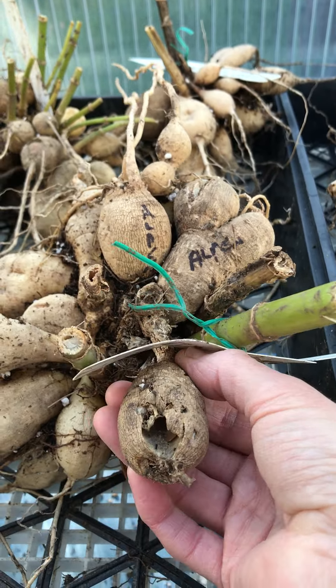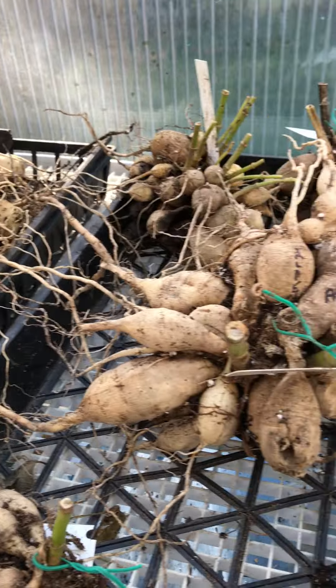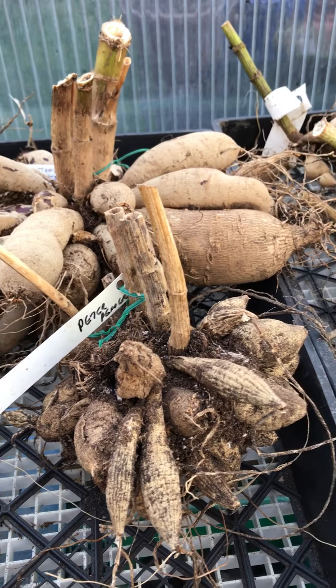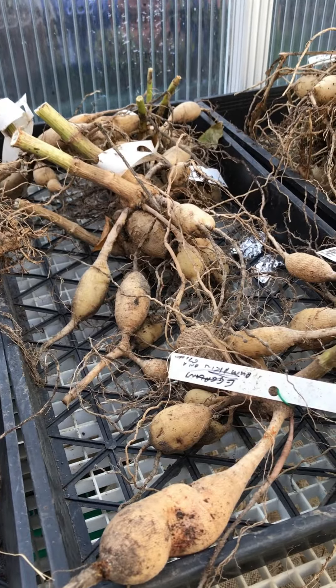Sometimes you can just pull them off, but you're better off to go in there with your hand pruners. And sometimes these really skinny ones don't really amount to much, so if they're skinnier than my thumb, I'm probably going to remove those as well. I usually take off a lot of the roots too, because you don't need all those roots in storage — they're going to grow new roots next year, so you can trim those back.